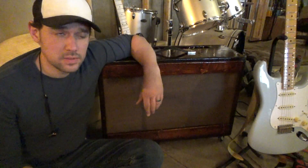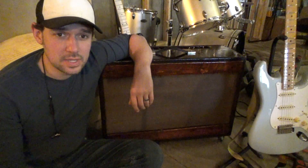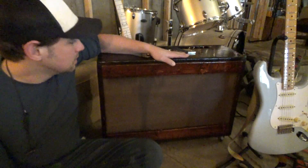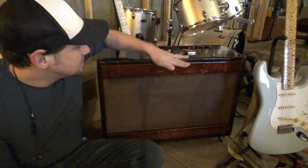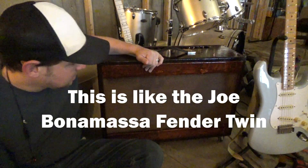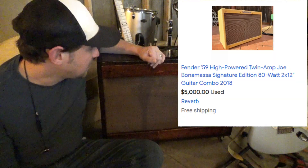Hey guys, it's been a couple months and this video has actually been in the works for a couple months. I was trying to restore an antique Zenith television — that was entertaining and time consuming, a time vampire of a project. But yeah, what you see here is a 5F8A. This is the amp that Joe Bonamassa chooses. His model runs for about five grand.